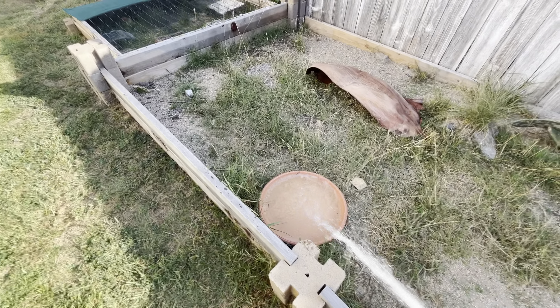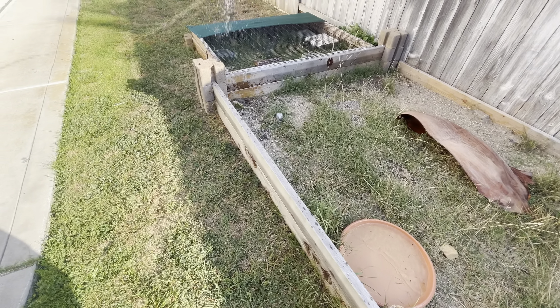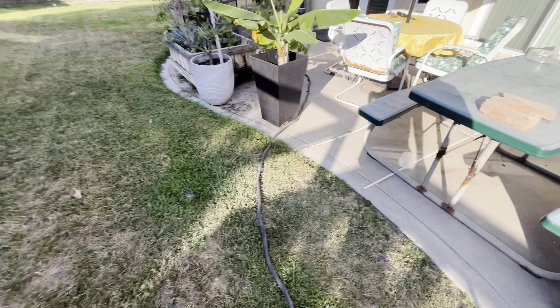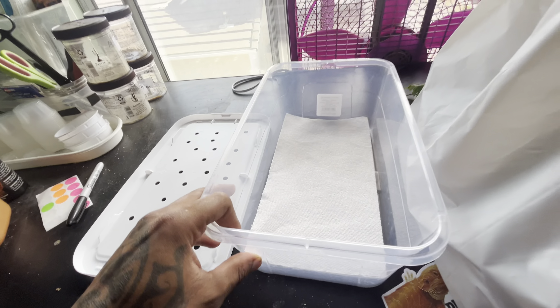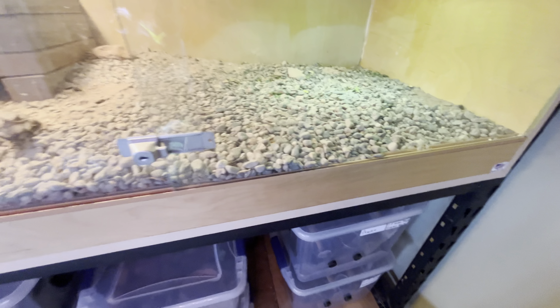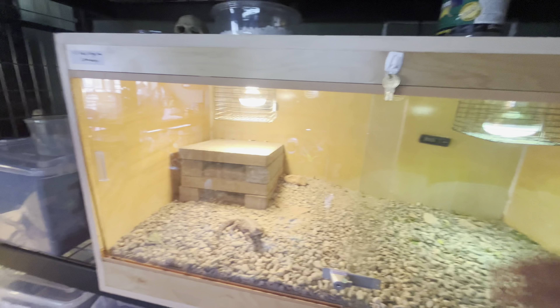Gotta fill up the tortoise water bowls. Now we're going upstairs. Got the collection bin for the euros, all their food, all the lentils and seeds and everything, and the bucket I'm gonna dig out all their substrate with. I'm gonna slowly start getting rid of all the substrate because I'm gonna use this enclosure probably for baby box turtles in the near future, so this is going to go into the shed.